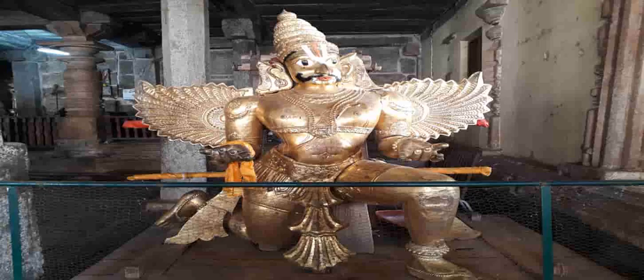You can see many subsidiary shrines along the way. The first ones you will see are those of goddess Lakshmi and Narasimha Swami. These shrines are placed side by side and are generally beautifully adorned with flowers to your right side.